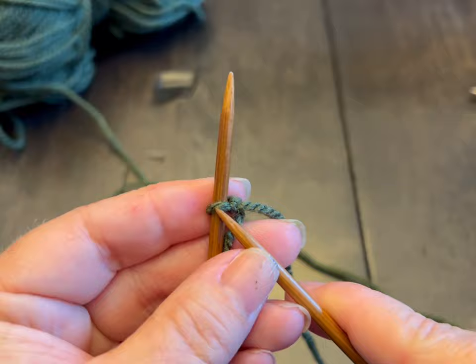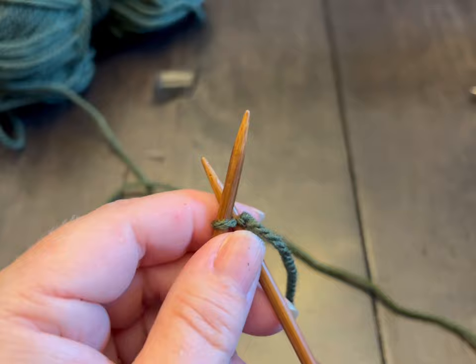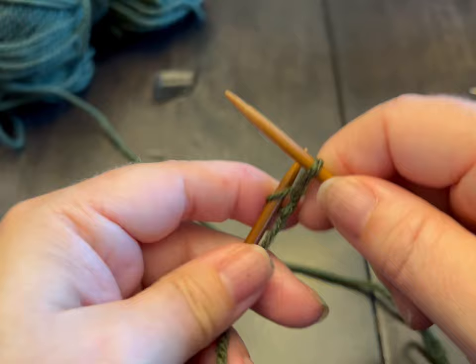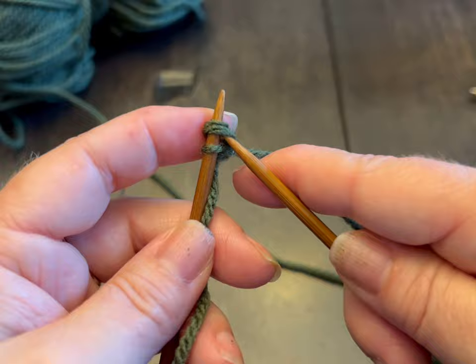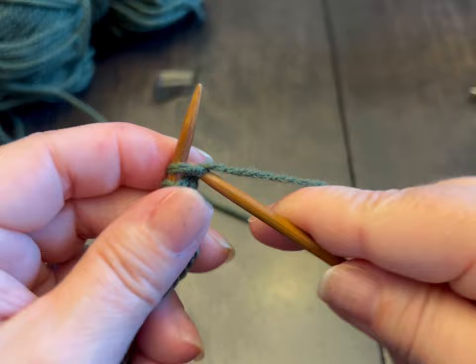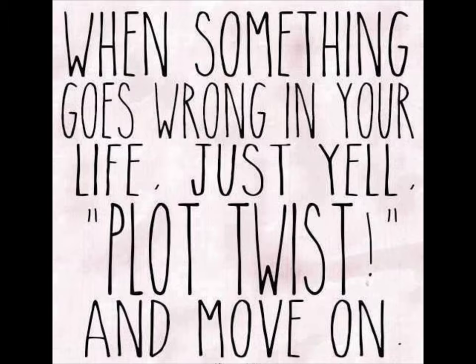So to start, we are going to cast on 14 stitches. Make sure you're using your working yarn, not your tail. We're going to go around our needle, pull through, and that's going to go back on the needle. Go in the stitch, around the needle, pull through, and put it back on the needle. Do this for 14 stitches and meet me back.